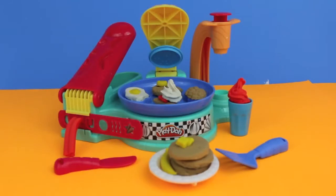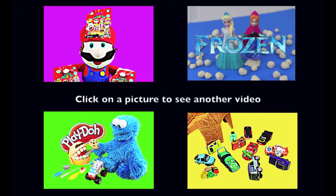I don't know about you, but I'm pretty hungry! Click on a picture to see another fun video. And don't forget to subscribe and like. Thanks for watching and have a great day!